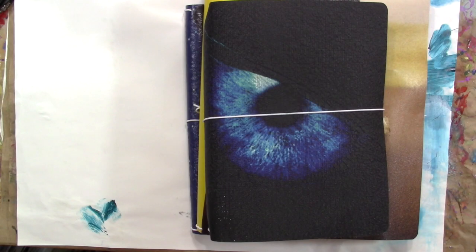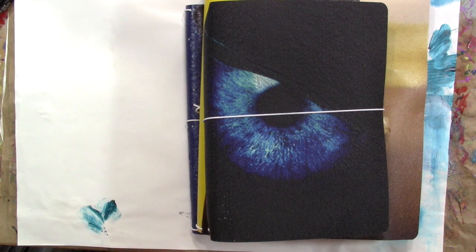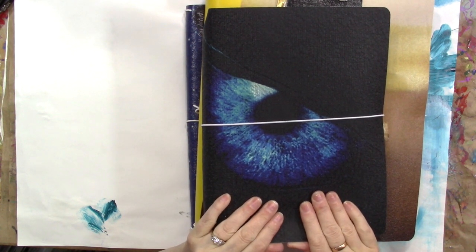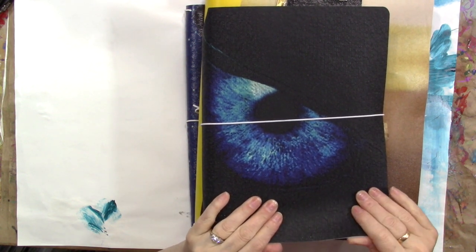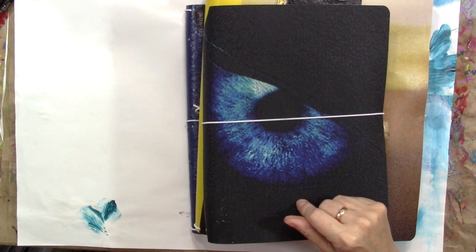Here is a storage and organization slash travel idea that I thought I might share today. Yesterday I went over to Rosemary Morris' house — I will put a link to her YouTube channel in the video description.